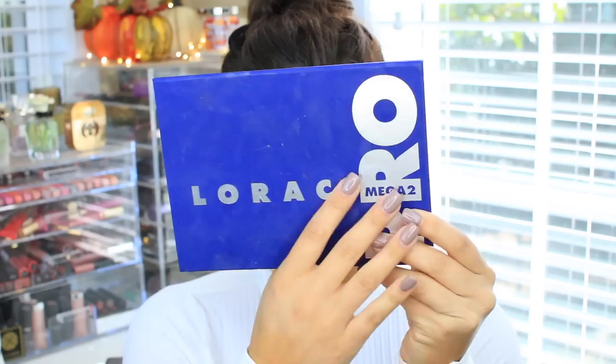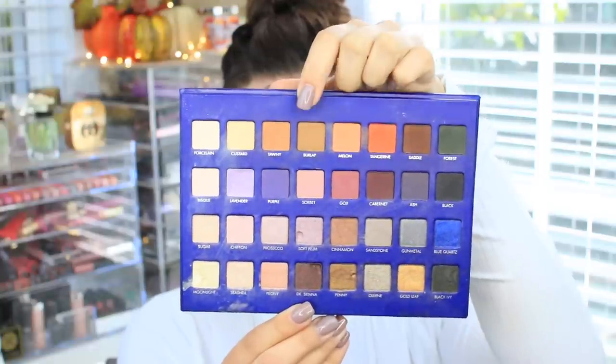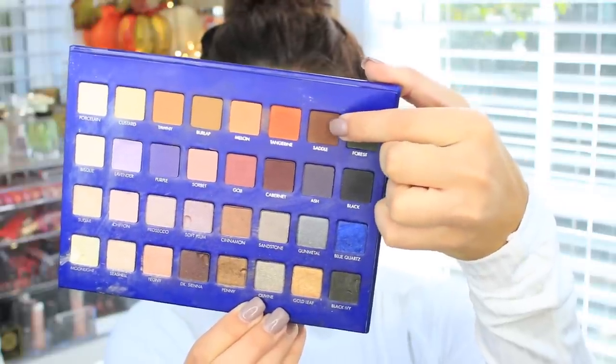I've already got my primers on, and these are the ones that I used today — I'll leave them down below in the description box. I'm using the Lorac Pro Mega 2 palette, and the first color I'm going to take is the color Burlap. Does anybody else see something different about this makeup tutorial? I'm not using tape. I always use tape on the corners of my eyes just to create a sharp line, but I couldn't find my tape, so I'm going to show you a different way to clean up my eyeshadow. I'm taking Burlap and just putting this into the crease and fluffing it out.